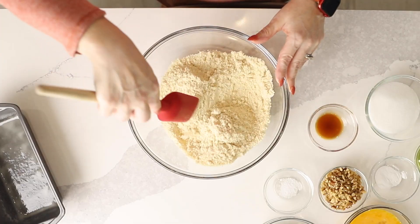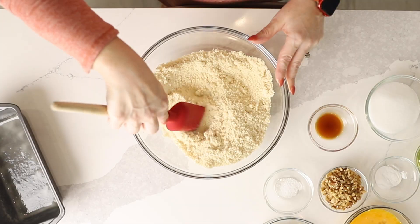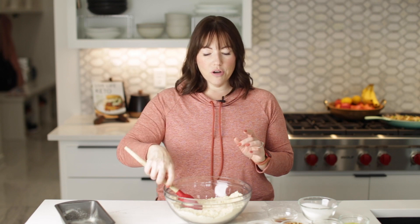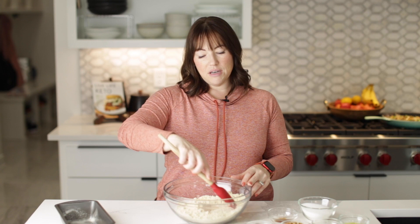We're going to start with two and a half cups of almond flour. I'm just making sure there's not a lot of big clumps in it. I like to use a really fine almond flour. If you ever feel like your keto baked goods are kind of gritty when you use almond flour, it could be the almond flour you're using — find one that's really finely ground.